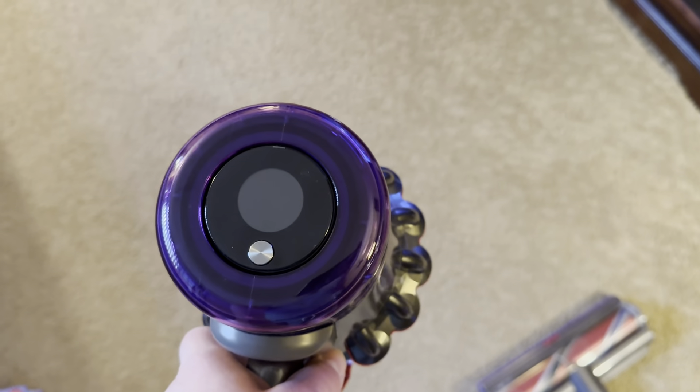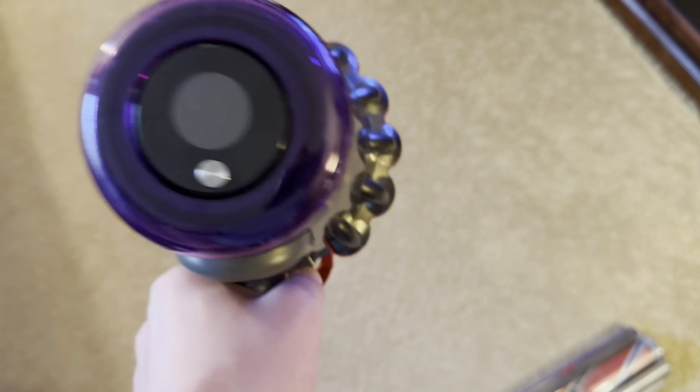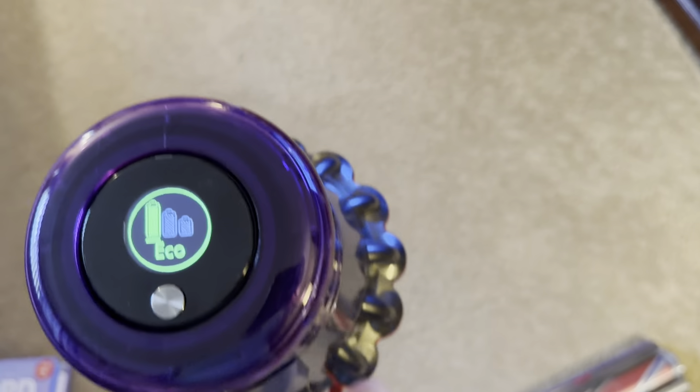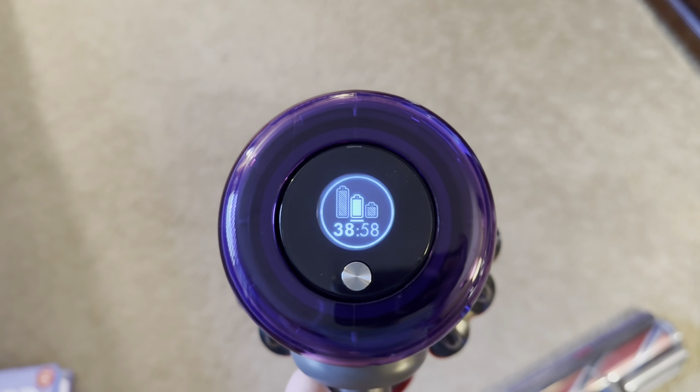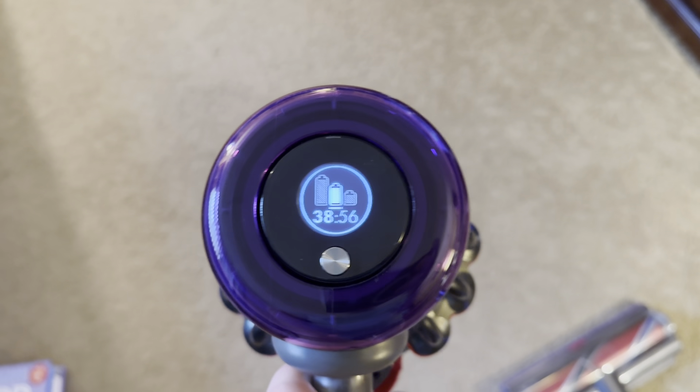On this medium setting, we get 40 or 39 minutes of cleaning time.